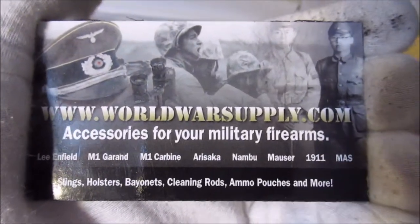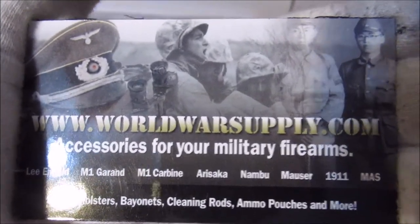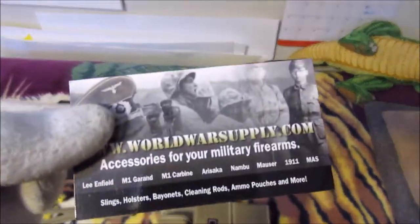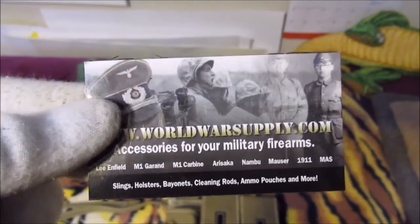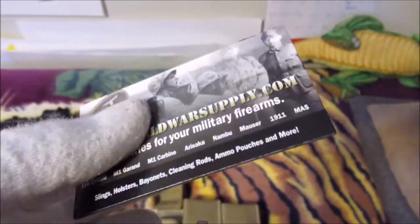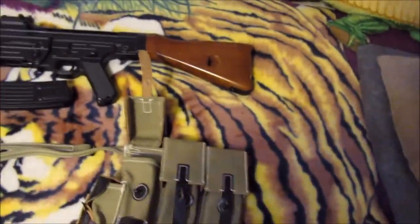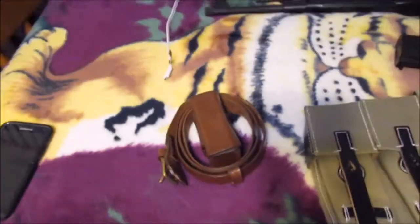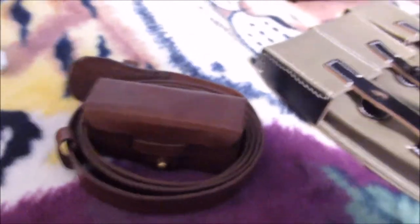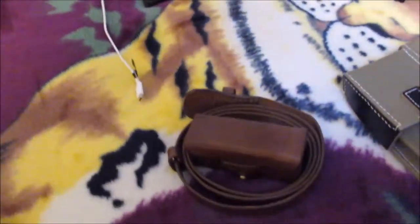I got them from a place known as www.worldwarsupply.com. I've actually bought a lot from these guys. They sell their items through Amazon, but I recently looked at their website directly and they have a lot of amazing stuff — you guys should take a look. With every order they give you a fridge sticker, and I think that's awesome because I have like three fridges in this house. I'm very satisfied with all my orders.